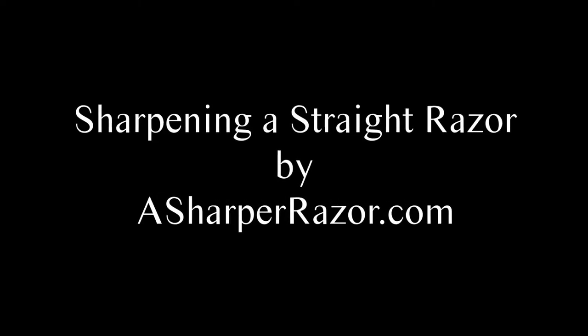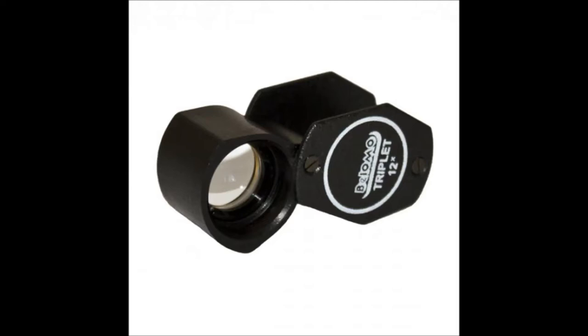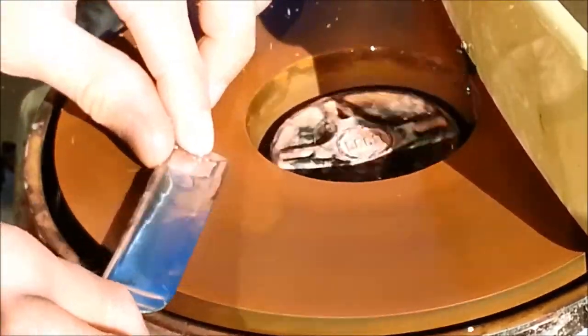We start by inspecting the razor using a loupe and examining the blade for any defects that need to be corrected. If there are any chips, frowns, or any other defects, we begin by re-grinding the edge using a sharpening machine.